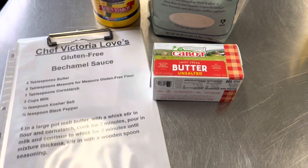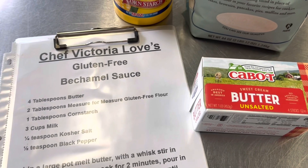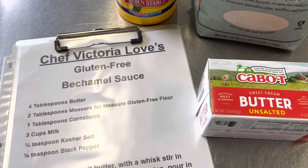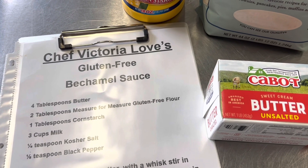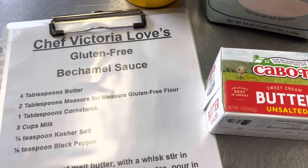Welcome to the kitchen. Today we're going to make a gluten-free bechamel sauce. A bechamel is a sauce used for a lot of different dishes — it is the base for macaroni and cheese and for our chicken and wild rice casserole that we're going to be making.